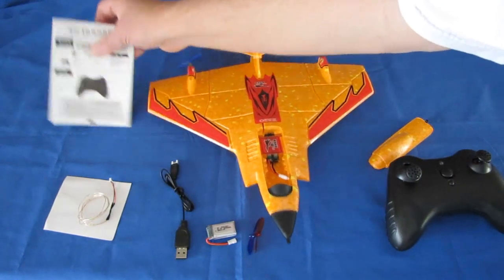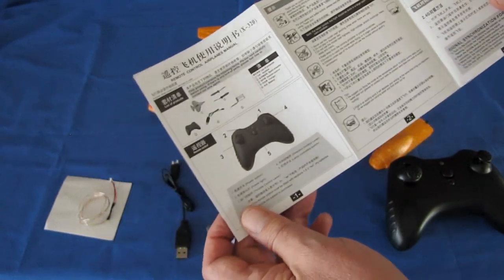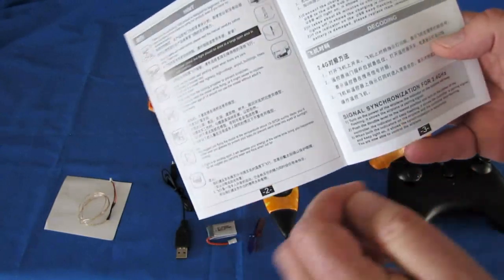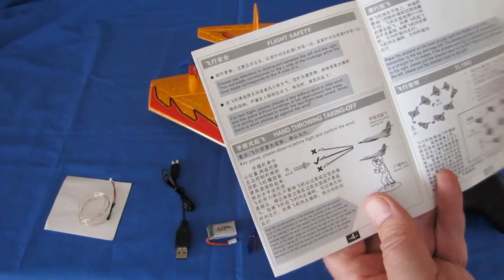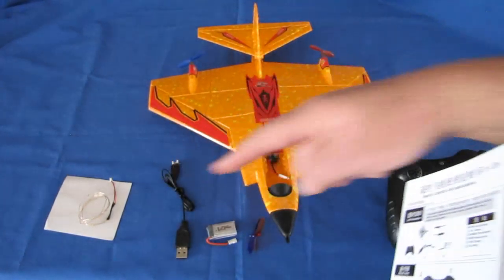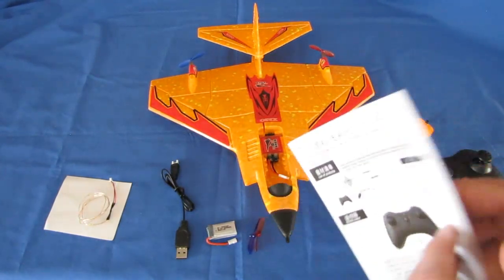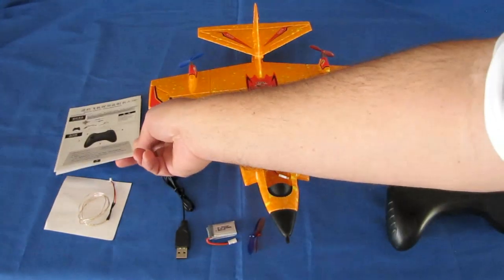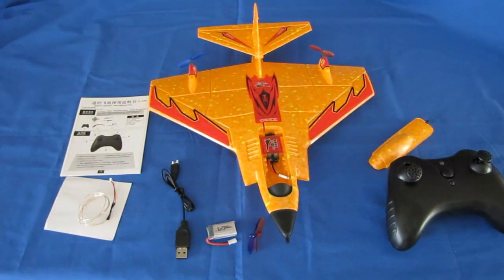The instruction manual is mainly in Chinese with English translation, but the print is very small. It does not mention anything about how to install the light bars, so you'll have to figure that out yourself. It also doesn't mention flying in water, and I would be really hesitant to try to see if this actually flies in water.